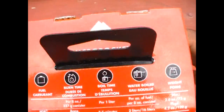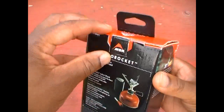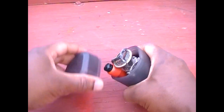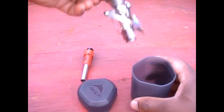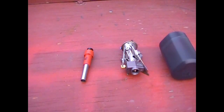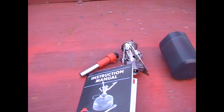Let's take a quick moment to open it up and see what it looks like unboxed. The MSR micro rocket comes with the plastic carrying case, a piezoelectric igniter, the canister stove itself, and instructions in several languages.